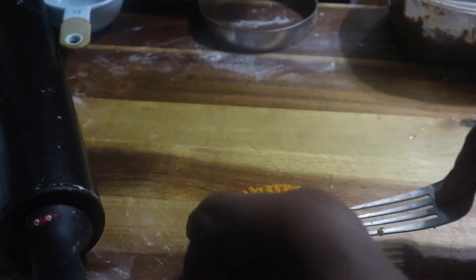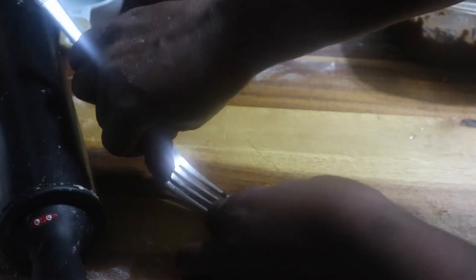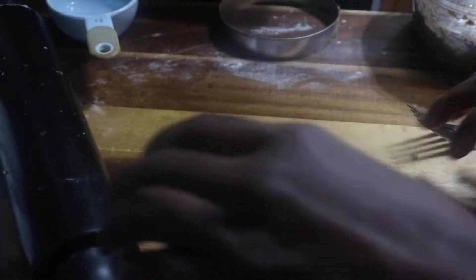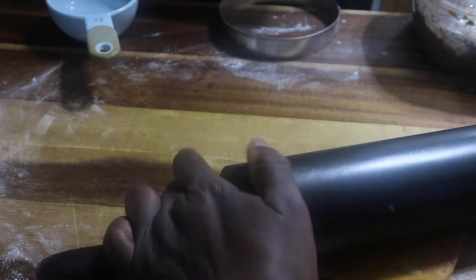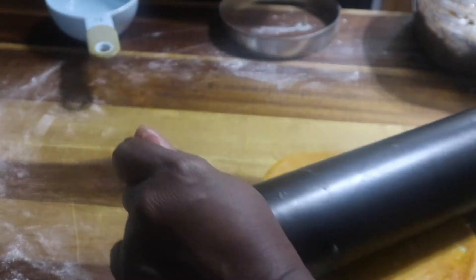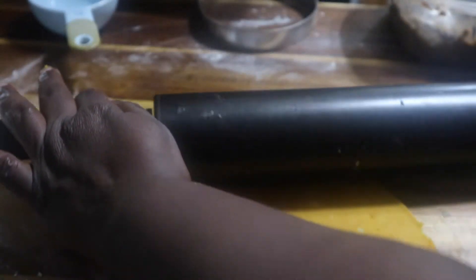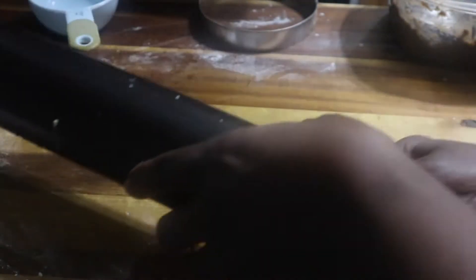I switched back to the dough hook and I'm adding ice-cold water. It's important to work with really cold ingredients when doing any kind of pastry because it gives you the flakiness you need. Now I'm adding the water and I'm not letting it over-mix. I'll take it out, bring it together by hand, wrap it in cling wrap, and put it in the refrigerator.